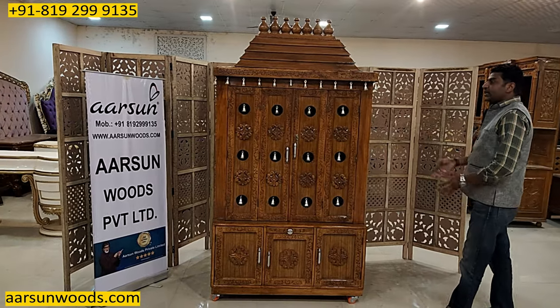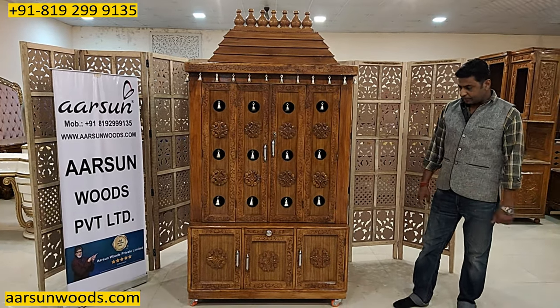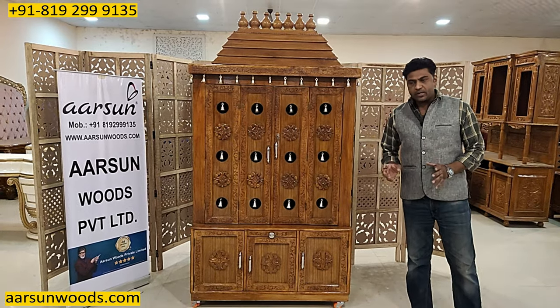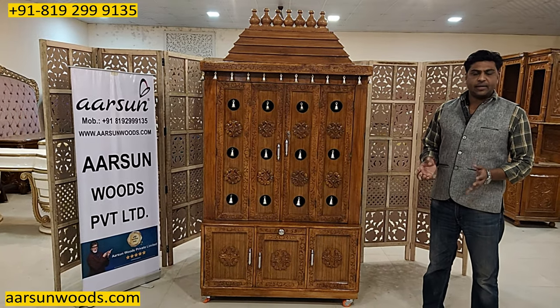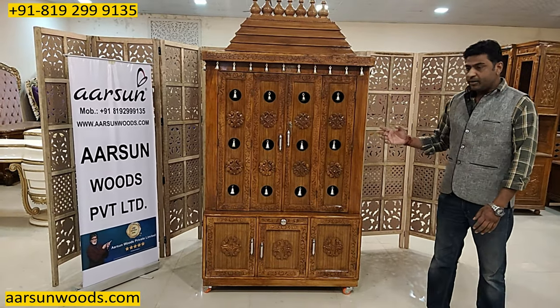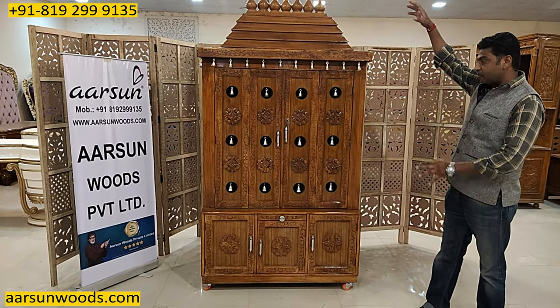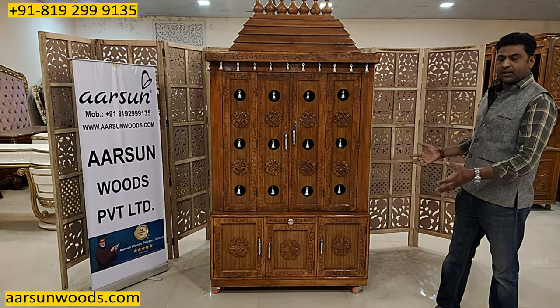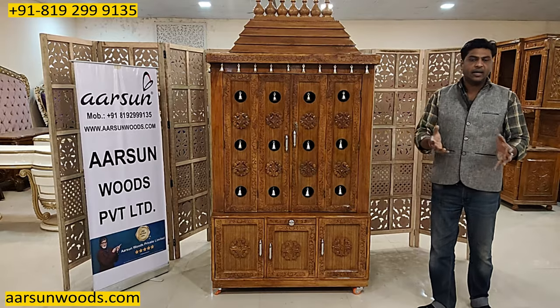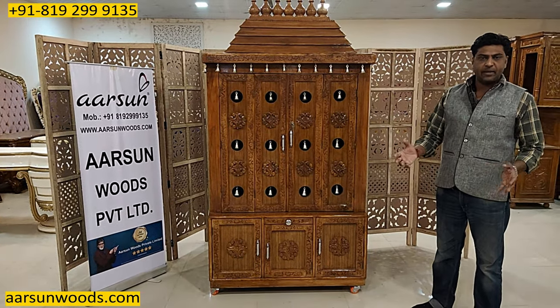Now let's talk about how big the temple is installed and the shipment. Big units can be made very easily because we are making them here and we can make them anywhere. But when it gets transported to someone's house, it's a big package with packing — it's a lot of weight and it's not easy to take it and put it inside. You need a lot of people and the place too for movement.